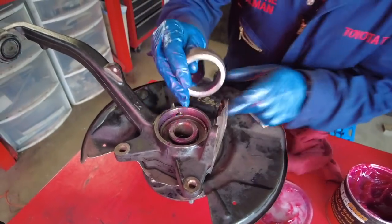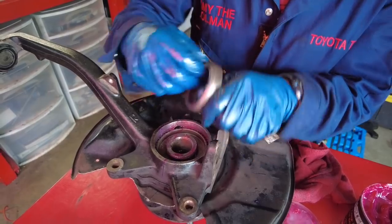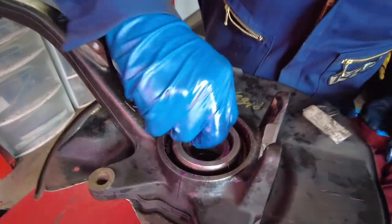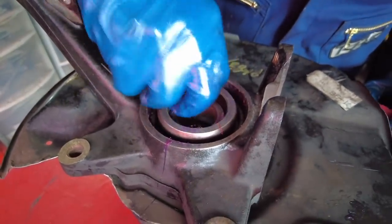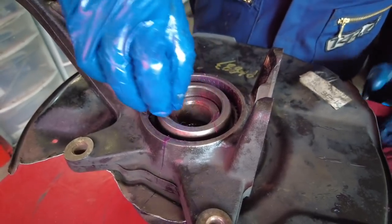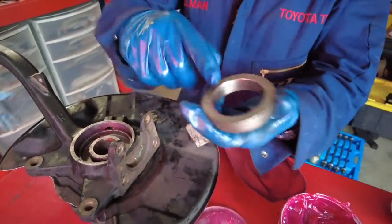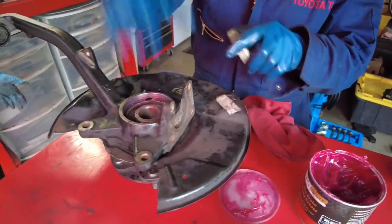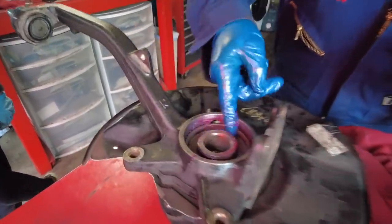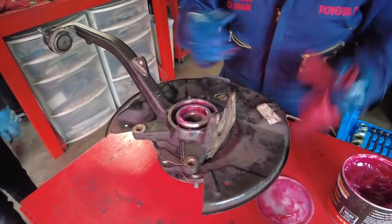When it comes to the bearing spacer, remember the chamfered or beveled side faces up. This will not just slide in place so we're going to have to press it in. Use some grease to lubricate the inner diameter of the spacer and the shaft of the hub, then take it back to the press.